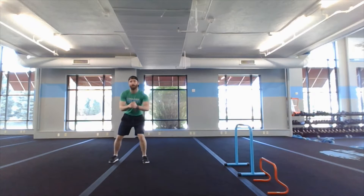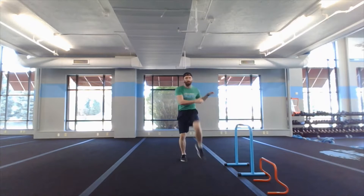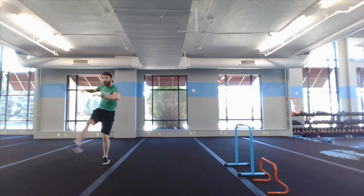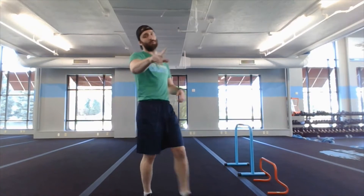First one, we got ourselves a lateral hip hooker. Drop it down to about a quarter squat, shuffle out to the right — open back, open forward — shuffling back out to the left — open back, open forward. Do that five times each side; two equals one.